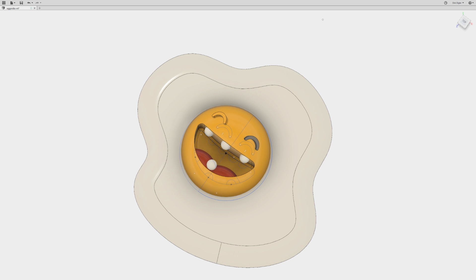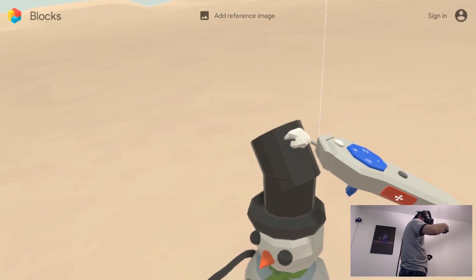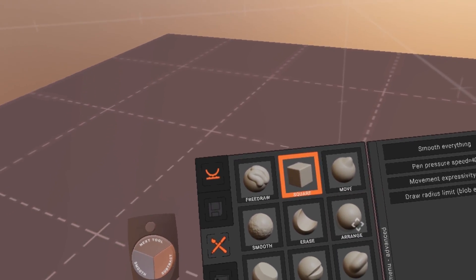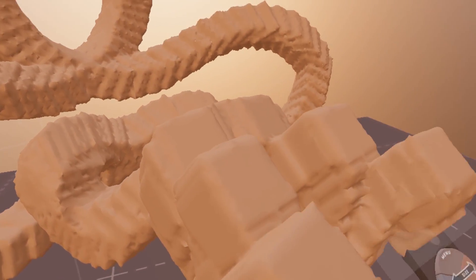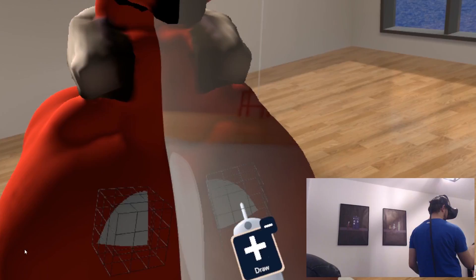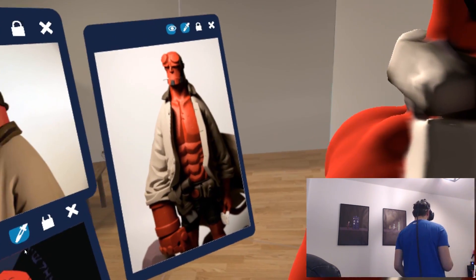Personally, I'm still gonna use VR for organic modeling, and for something more technical I'll use Fusion or similar software. If you want something simple, choose Blocks because it's free — you can download it on Steam. If you want something much better but don't want to invest a lot of money, you can go with the early access version of Kodon. If you have more money and want more complete software, choose Gravity Sketch or Masterpiece VR. If you want that feeling of actually making something with clay, I would definitely suggest Masterpiece VR. If you want to paint stuff in strokes and adjust them later, then choose Gravity Sketch.